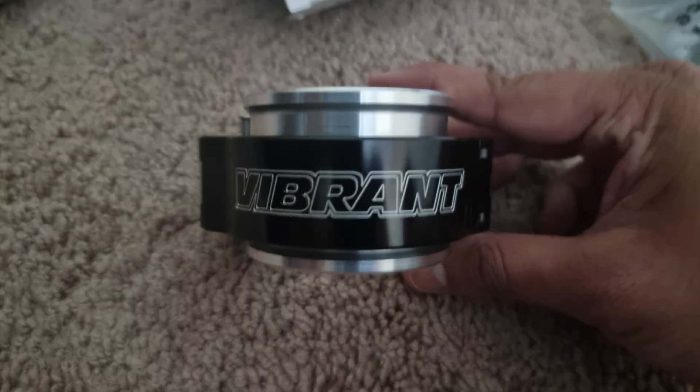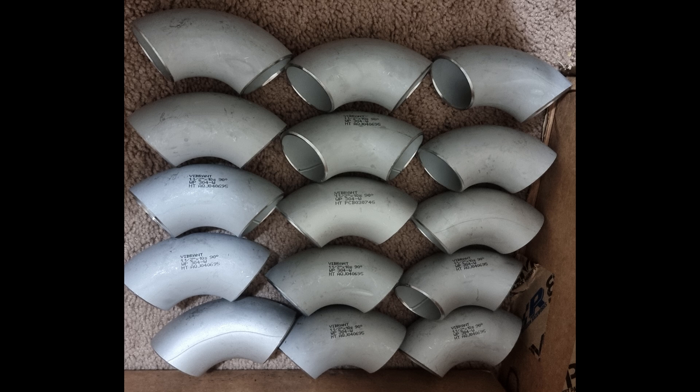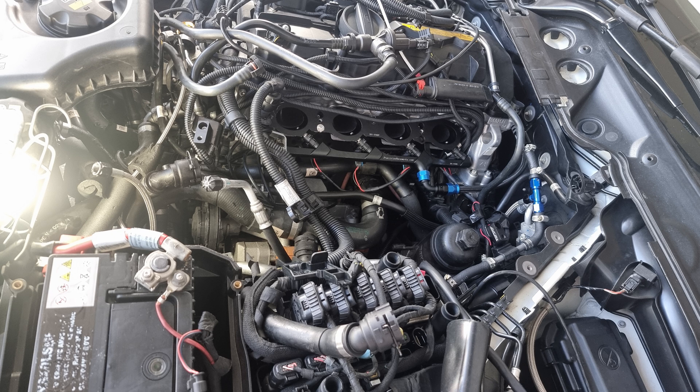Here we have the Vibrant HD clamps for the charge pipe, and the Vibrant 90-degree bends used on the manifold as well as the IAT sensor bung. Here we have a custom port injection plate from Precision Raceworks, modified for the B48 platform. At Chars we recommend testing these before actually installing, so you can confirm the injectors and the firing order are working as required before installing the plate — that way when you install it, you know exactly what's going on.